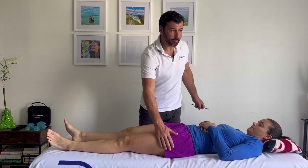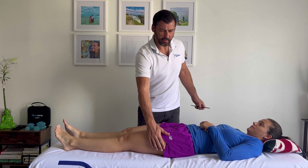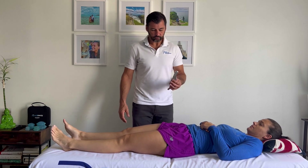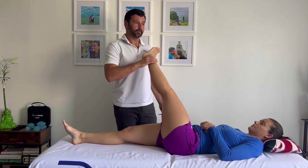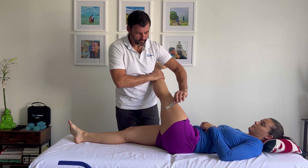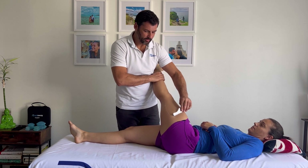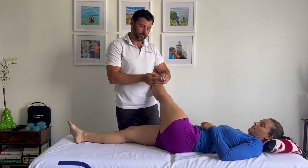Here we're going to work the lateral hip, vastus lateralis, IT band, and you might even get a bit of lateral hamstring. We're going to use some instrument-assisted tools. We're going to stretch the lateral hip as we apply our therapy.